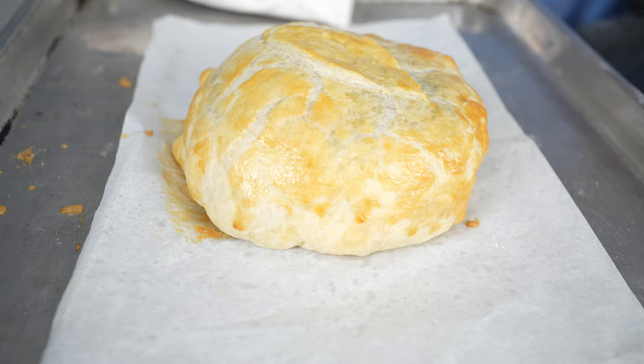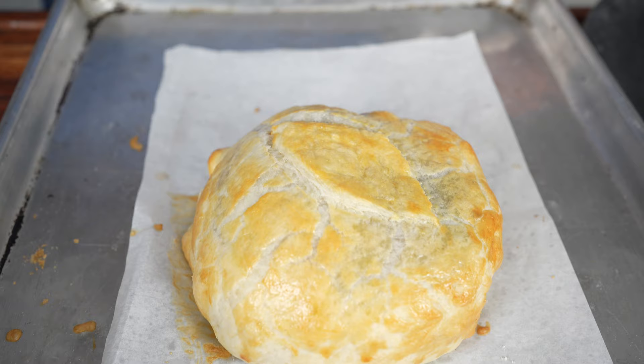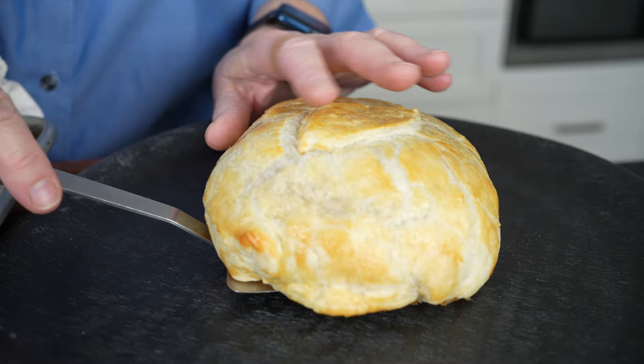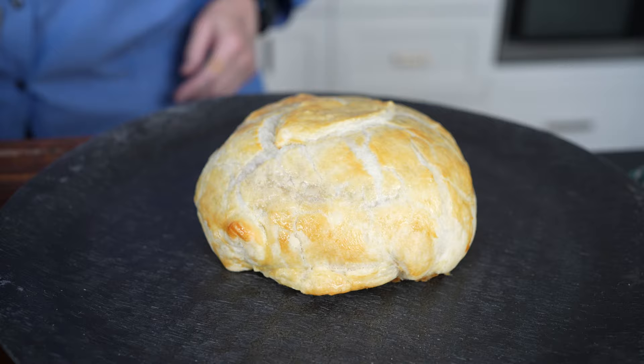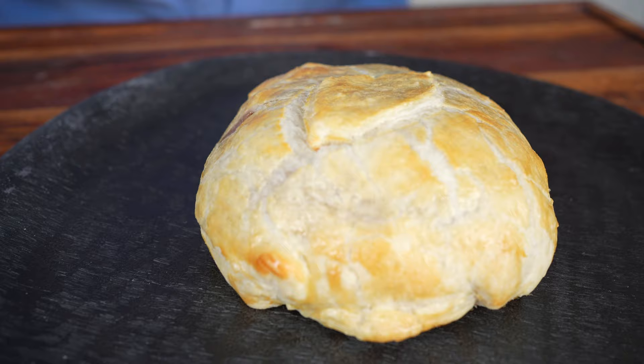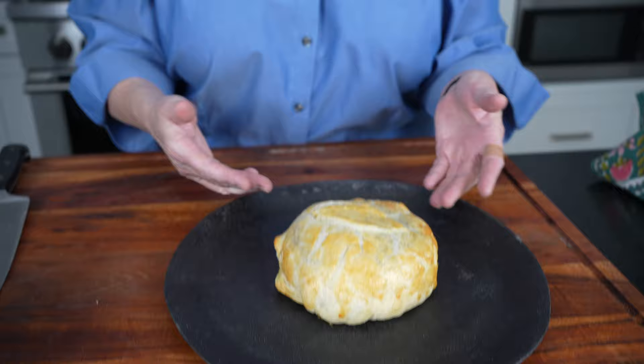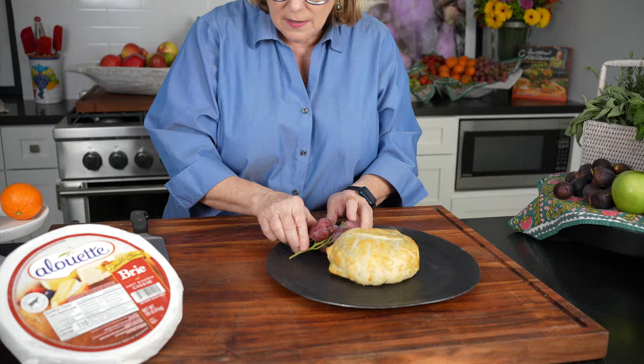Look at this — our brie en croûte, our puff pastry wrapped brie. Look how beautiful it is! That leaf turned out really nice on top. It's just been out of the oven a couple of minutes and I'm moving it to this tray. One of the things I like to do is make the tray look really beautiful. I never put crackers or bread right next to the brie because once you cut it, it will make everything wet. We're going to garnish with some fresh fruits and put the bread on the side. I have some red grapes here.